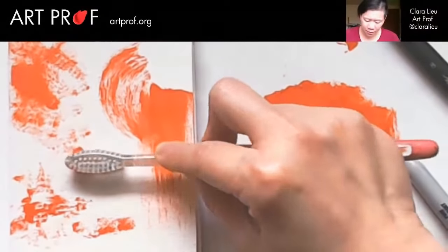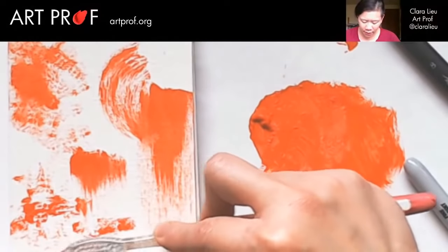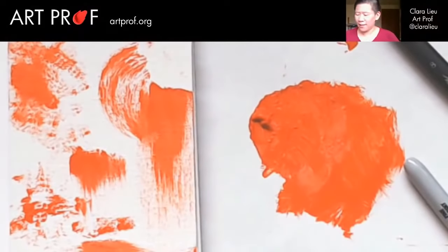I'm going to see if I can do more. Oh, that is a really cool mark. Let's try another one — what if I go like that? That's really cool. I am liking the toothbrush. This is really cool.